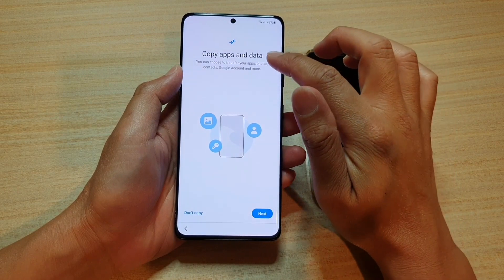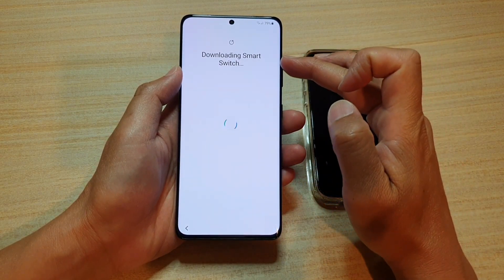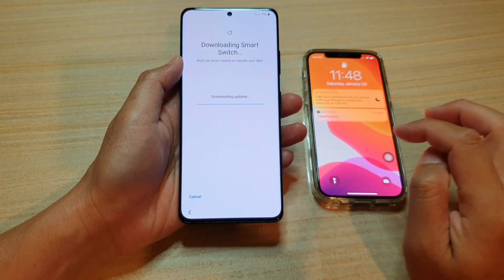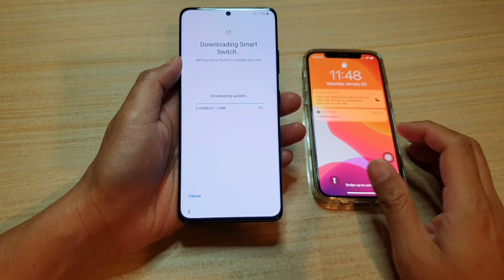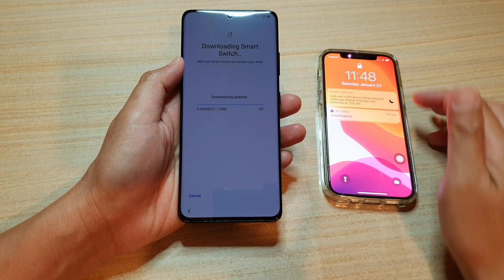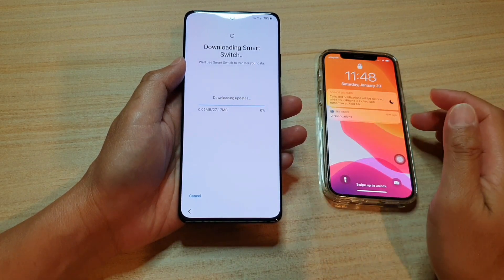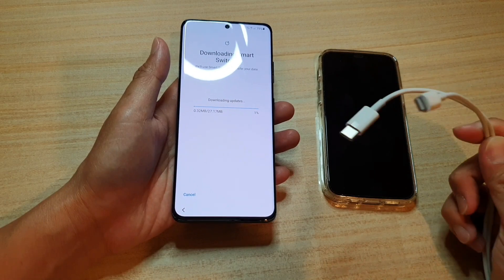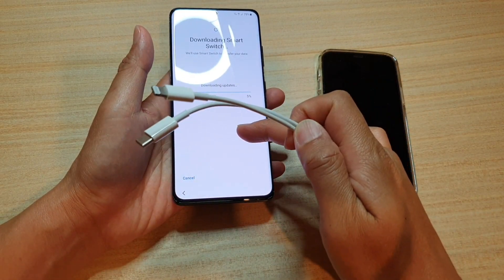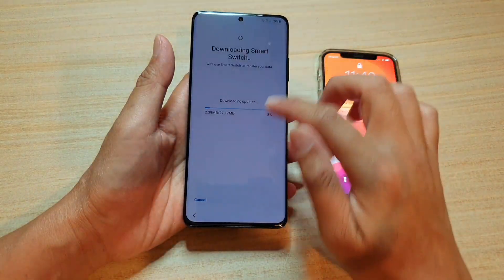On the next screen, we'll see copy apps and data — tap on next, then tap on next again. Here it will attempt to download the Smart Switch software so that you can transfer data from the old iPhone to your new Samsung Galaxy S21 series. Make sure both devices are charged up, and also make sure you have the lightning cable or USB cable that came with your iPhone. We're just going to wait for Smart Switch to complete the download.